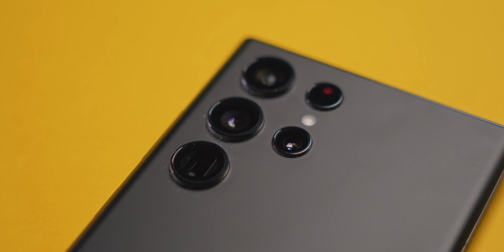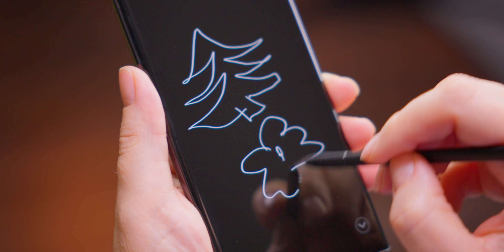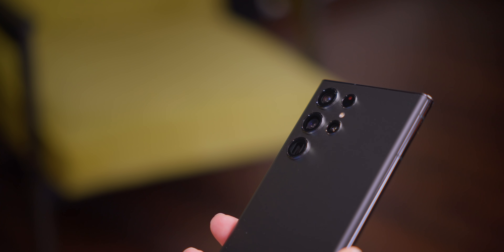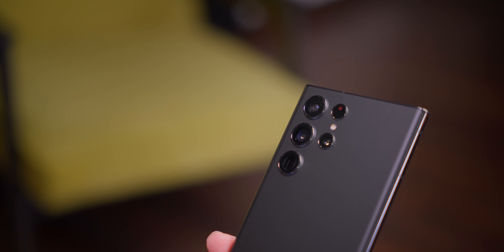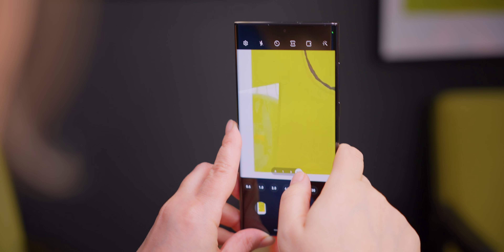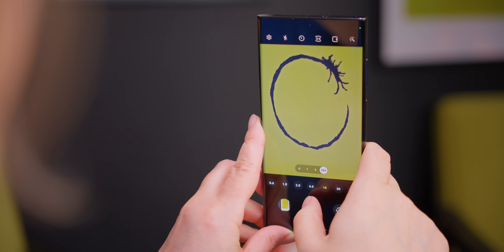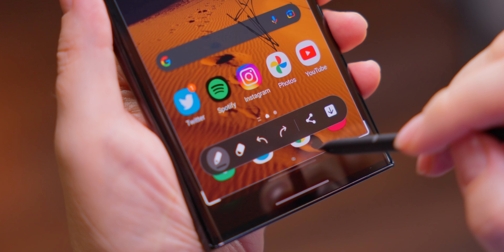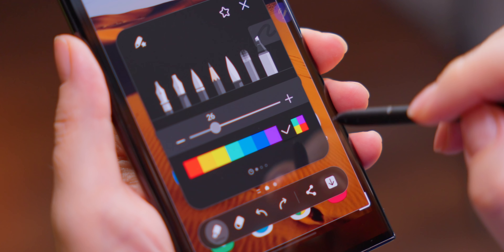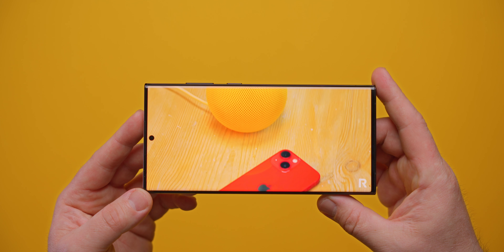The Galaxy S22 Ultra has a good set of cameras and one of the best displays, but it also has weaknesses: not the best speakers, and autonomy inferior to the iPhone 13 Pro Max. Is it a good smartphone? Very good. The Galaxy S22 Ultra is, without a doubt, one of the best smartphones on the market right now. Should you switch from the S21 Ultra? Definitely not. Should you upgrade from the Note 20 Ultra? Again, if you're happy with everything, then no.